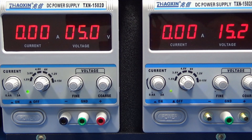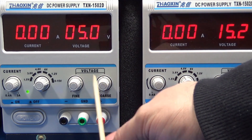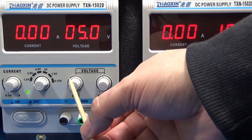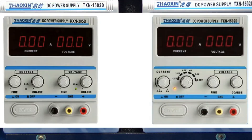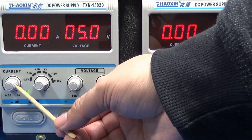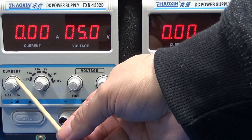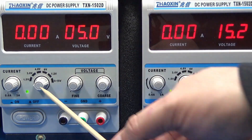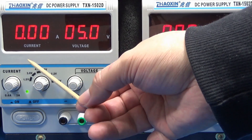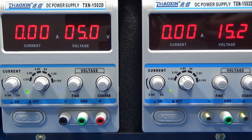There are two kinds of power supplies: one with coarse and fine adjustment for the voltage and the same for the current — I don't have that kind here. The current adjustment on this one is not for setting a fine current level; this is a current limit, which is different. I set here at how many amperes I want the unit to shut down when it reaches that threshold.